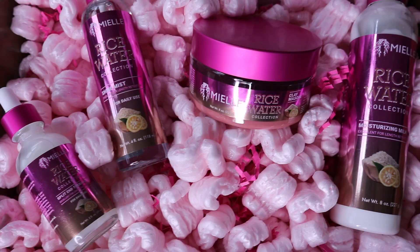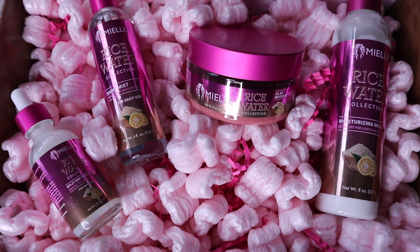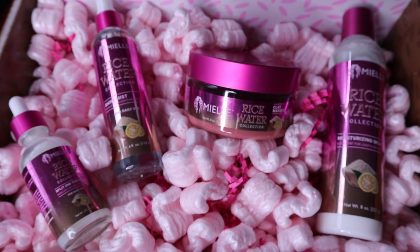Hey, what's up everyone, it is Thais here. Today I will be doing a get ready with me in partnership with Mielle Organics, featuring their new rice water collection. These are all of the products from the rice water collection, and the packaging is so, so pretty — that is what caught me to this line.